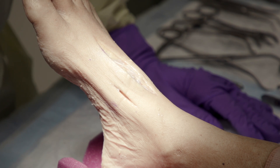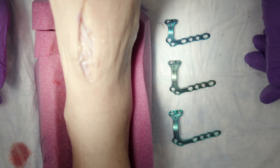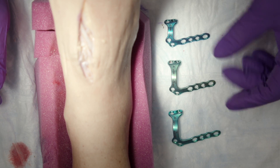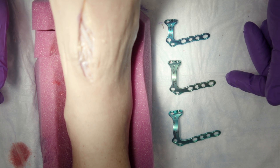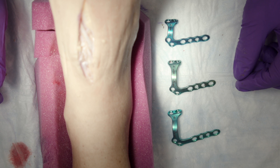Today we're going to be talking about the use of what is called the dorsomedial plate. I've got three examples here with the foot, and they come in large, medium, and small. Most common is the medium-sized plate, which fits most feet; the small for a really small foot; and the larger plate for a pretty large foot.